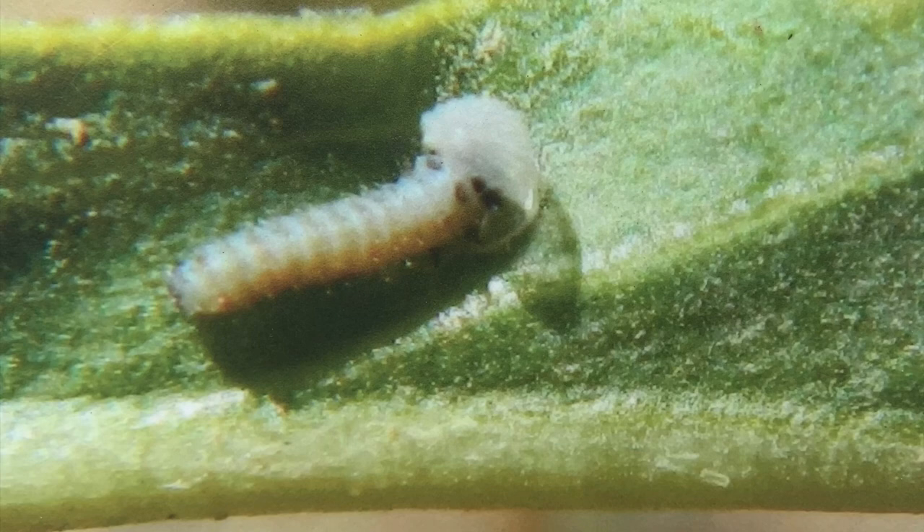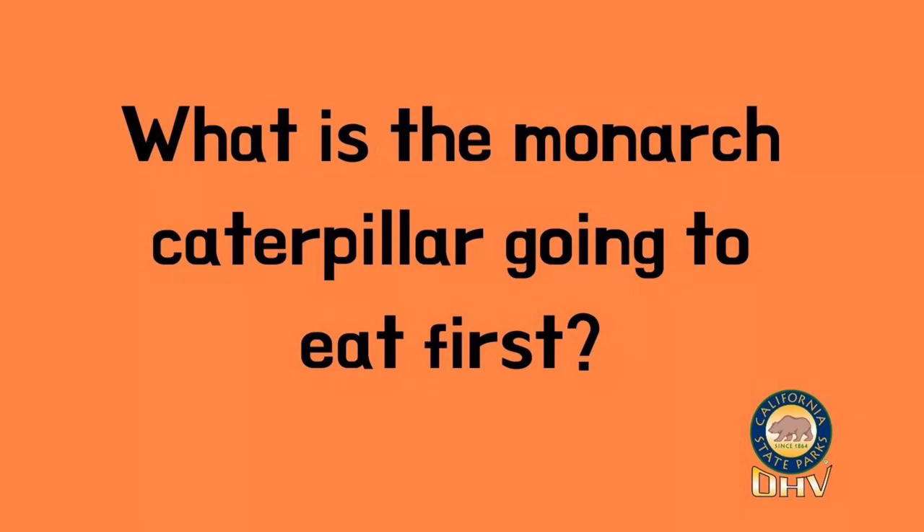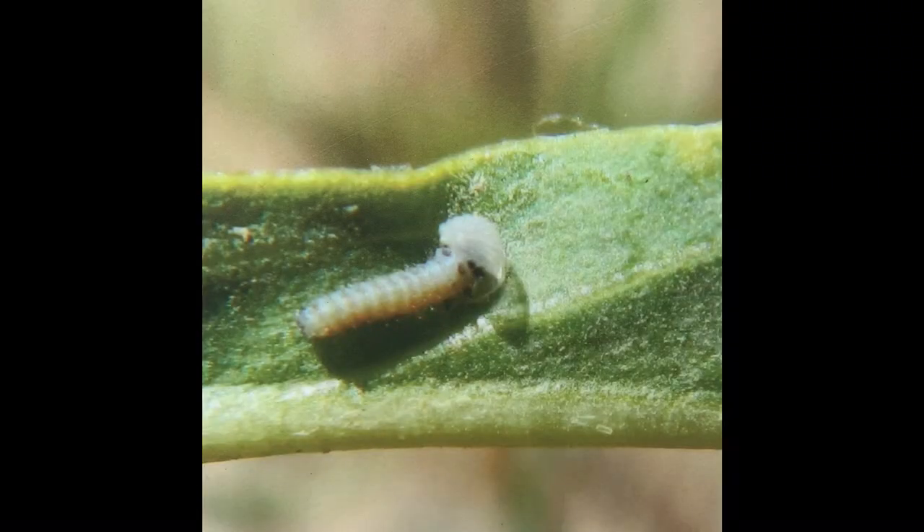The larva is very hungry once it hatches. What do you think will be the first thing it eats? You might be thinking it's going to eat the leaves of the milkweed plant first, but its mouth is actually too small at this point. The larva is going to eat its eggshell first — sort of weird, right?